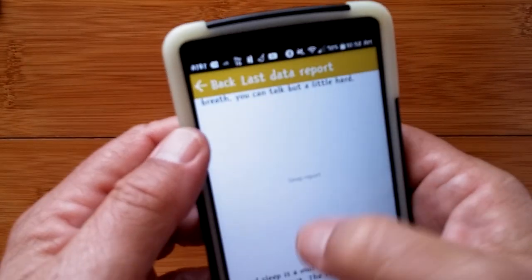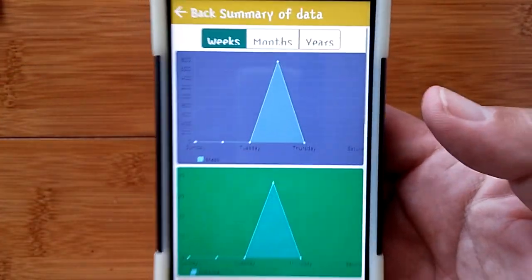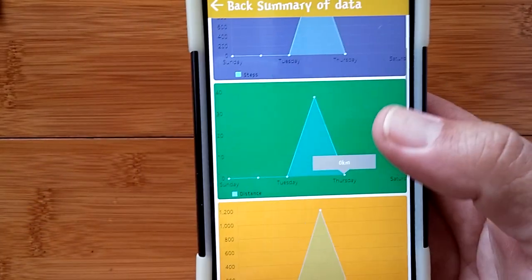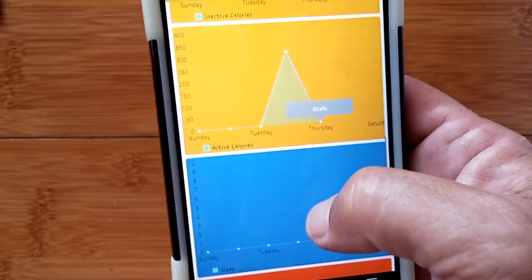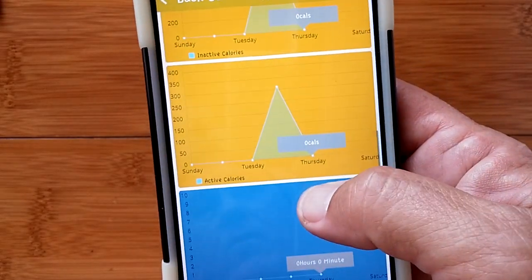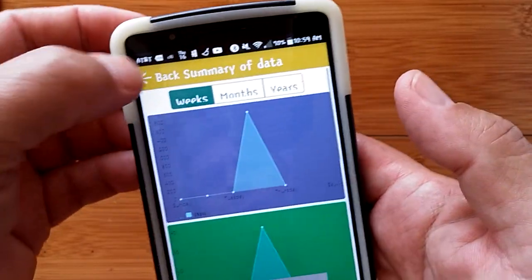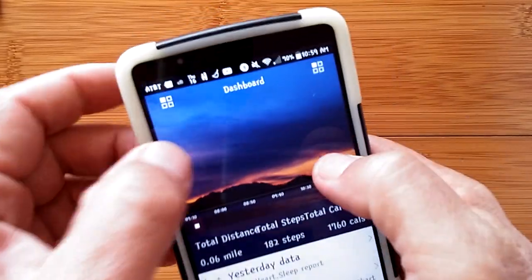The data summary section shows charts accumulated by week, month, and year. The current week's data is visible, with yesterday's data already recorded. The categories available include average heart rate, sleep, activity, active calories, inactive calories, distance, and total steps — all viewable across weekly, monthly, and yearly scales.